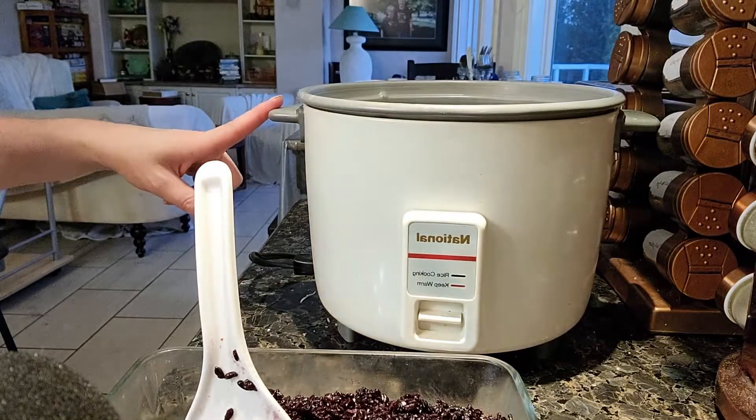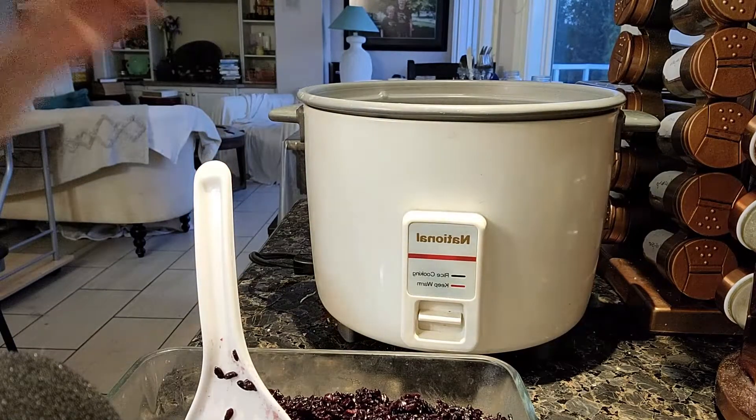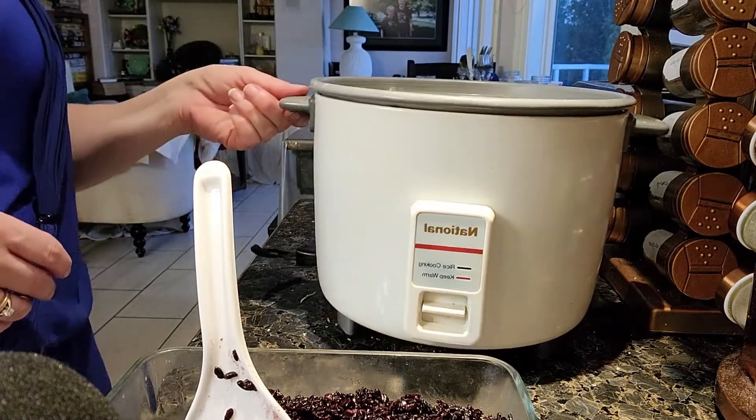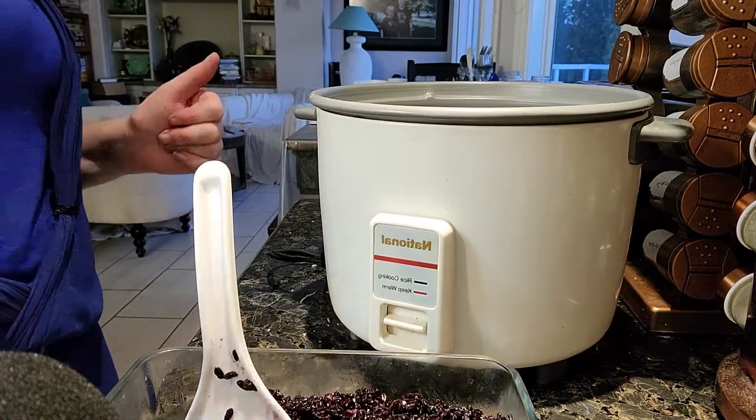That is the black or forbidden rice done in my rice cooker — I think it took about 40 to 45 minutes to cook two cups. Thank you to everybody who's subscribing to my channel, watching my videos, and sharing them. I will see you all in my next one — bye!